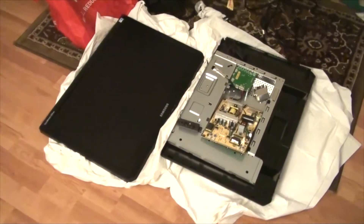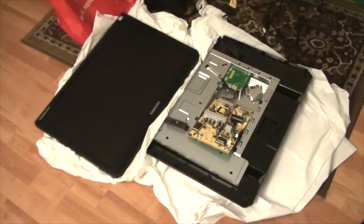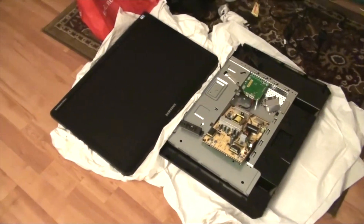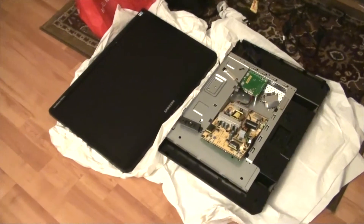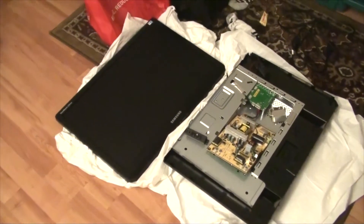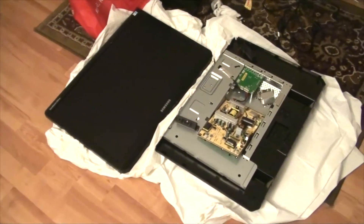Welcome fellow do-it-yourselfers. It's Crazy Welder here again with another how-to video. In this one I'm going to be going over a fix for LCD monitors. I recently uploaded a video about LCD TVs, but this one's going to focus on LCD panels for your computer specifically.